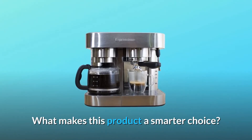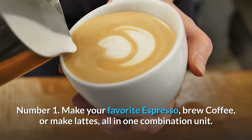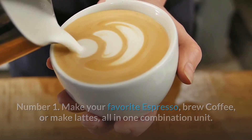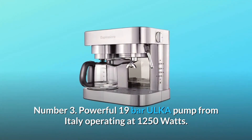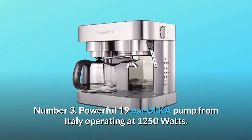What makes this product a smarter choice? Number 1: Make your favorite espresso, brew coffee, or make lattes — all in one combination unit. Number 2: Works with either ground coffee or easy-serving espresso pods. Number 3: Powerful 19-bar ULKA pump from Italy operating at 1250 watts.